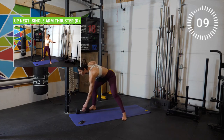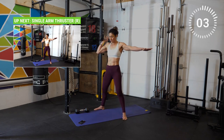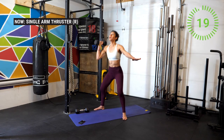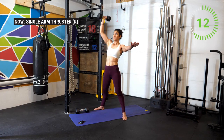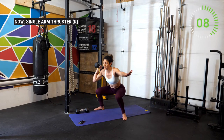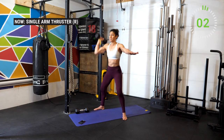Drop one weight, placing the other one here on the right shoulder. Let's go for our thrusters. Three, two, one — here it is. Knees out, explode through the top. Keep breathing. Good work athletes. Stay nice and straight — thinking about creating space for the hips by pushing the knees out.